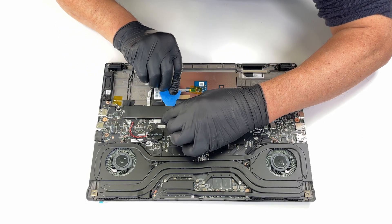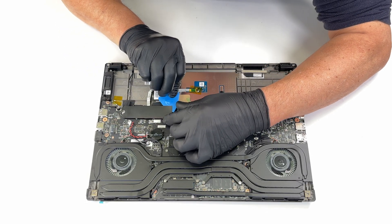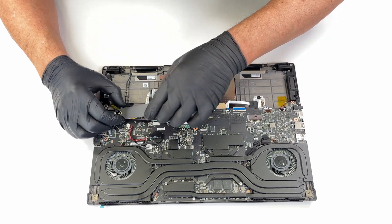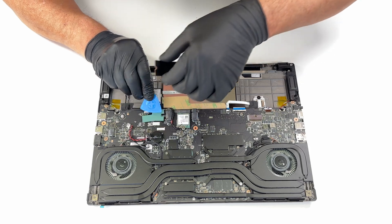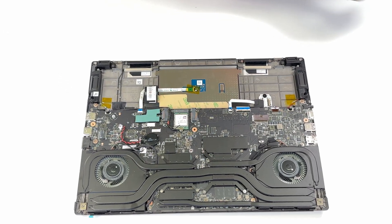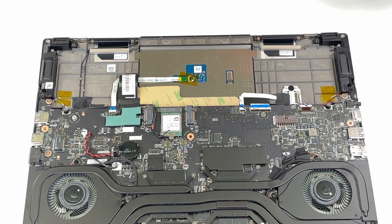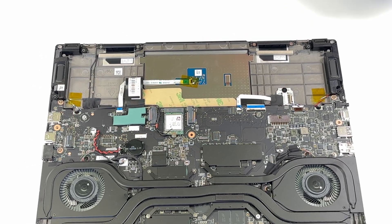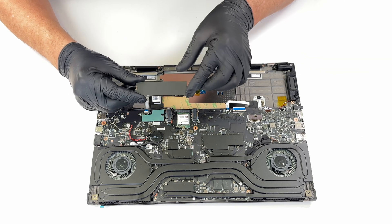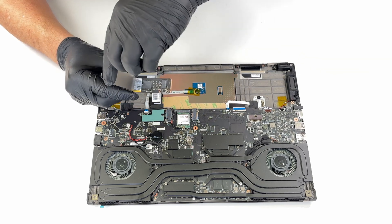The SSD has a protective cover, and underneath it there's a thermal pad. The MSI Stealth has two SSD slots in total, supporting PCI Express Generation 4 drives. The SSD model in our configuration is the Micron 2500 NVMe.